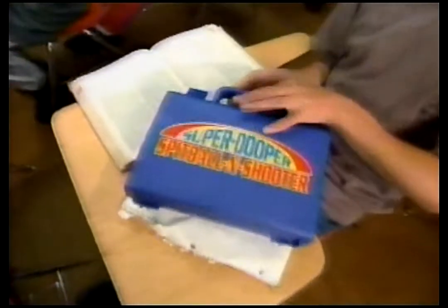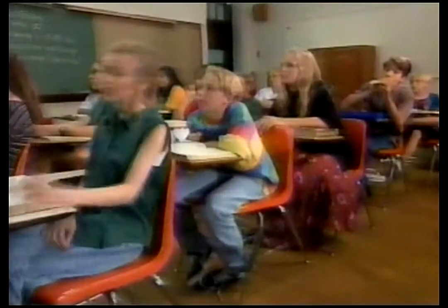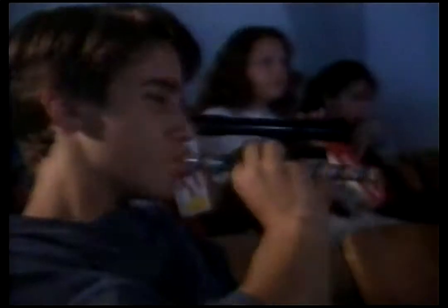Designed by a crack team of rocket scientists, these aerodynamic spitballs can travel at speeds of up to 50 miles an hour! The Super Duper Straw also comes with an attachable target sight, so you can zero in on those hard to hit marks.